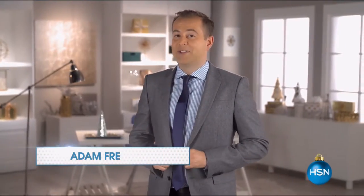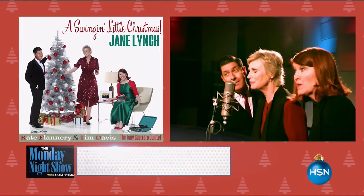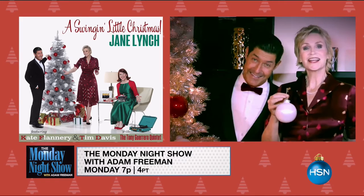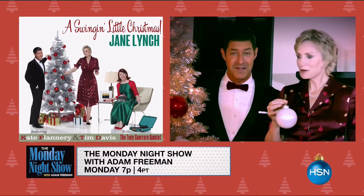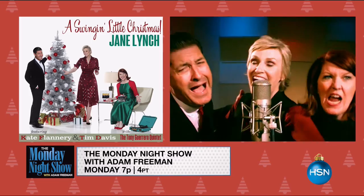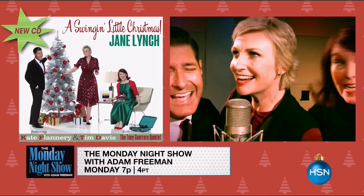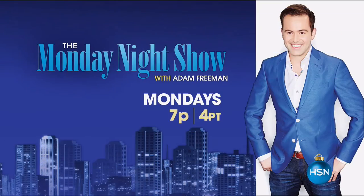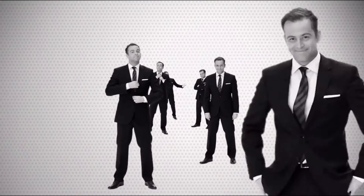Six more Mondays to marry — countdown with me on the Monday Night Show. And this isn't your typical gift show. Award-winning singer, actress, and comedian Jane Lynch is performing right here live. She's singing festive holiday songs straight off her brand new CD, A Swinging Little Christmas. It'll be very sad if you don't make this Monday Night Show — join Jane and I on Monday for a fun-filled show at 7.